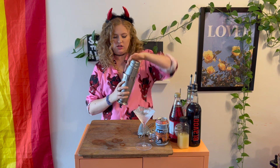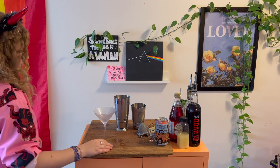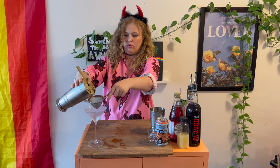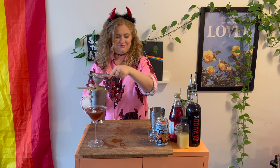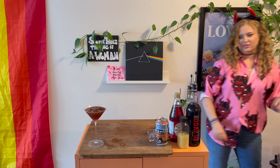Nice and frosty cold. I'm gonna go dump this real quick — beautiful frosty cold glass. We're gonna go with a Hawthorne strainer and our fine strainer, and we're pouring. It's not blood colored — it IS blood colored! How dare you.